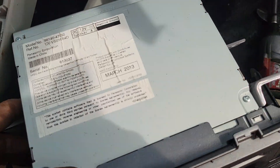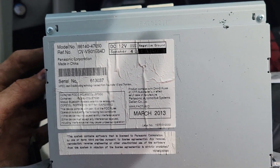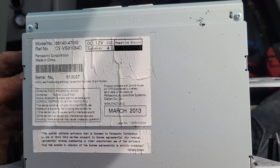And that's all there is to getting this radio out of a 2013 Toyota Prius. If this helps you out, drop a like down below and subscribe for more videos. If you have any questions, leave those down below too. Thanks for watching.